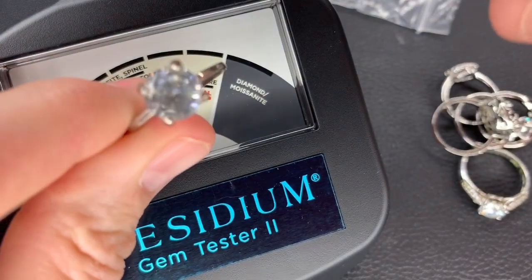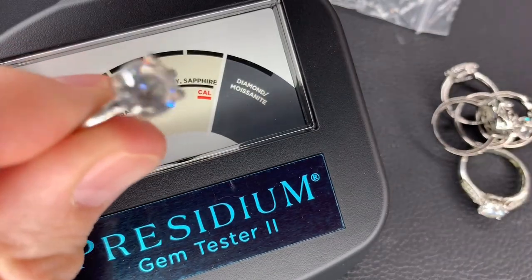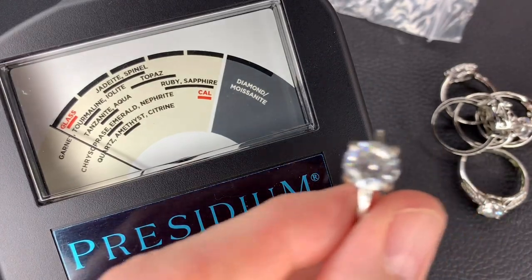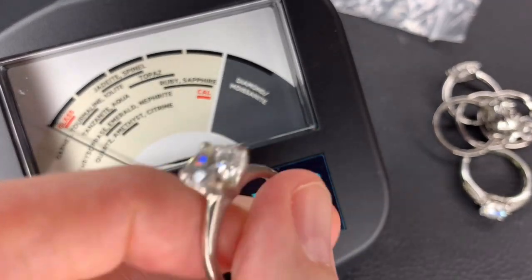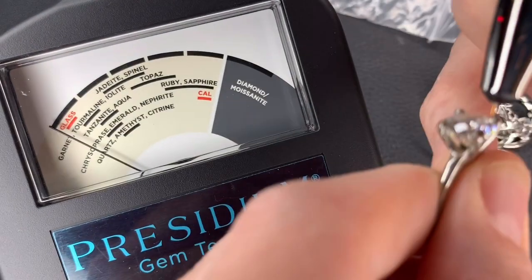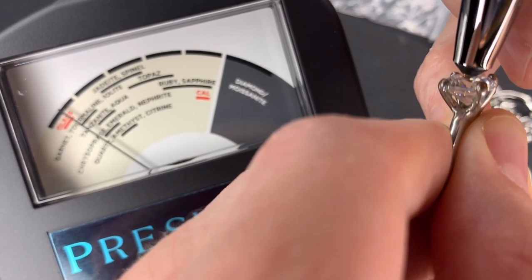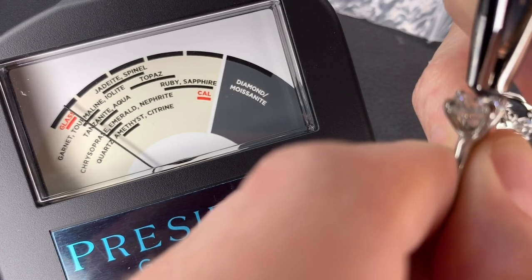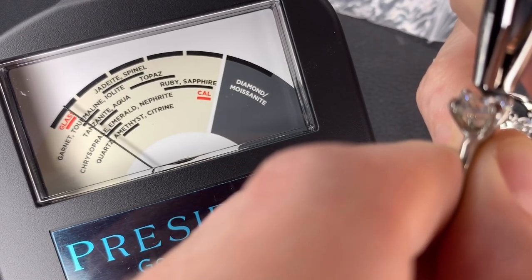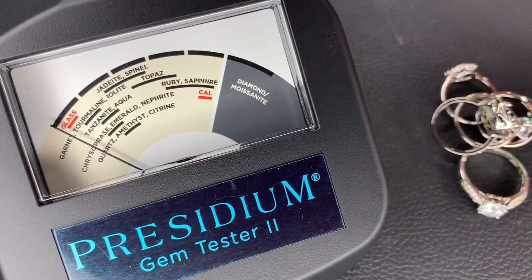They're not marked gold, so I really think they're just costume jewelry. But how amazing would that be? This is on Poshmark right now — could you imagine if it was real and I've got it sitting on Poshmark as costume jewelry? I'm trying to do this with a ring light and my phone. I'm pushing down on the stone. It's going past glass — it might be within the glass range. So this one is just glass. Good thing I didn't have that on Poshmark as a real diamond.